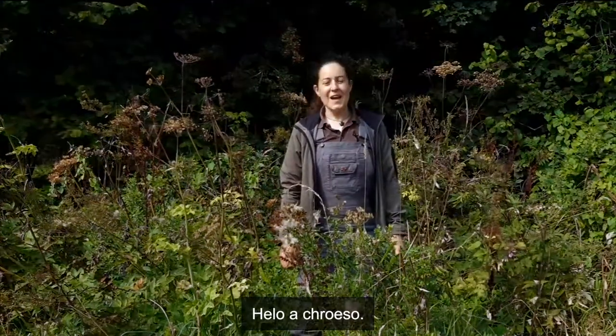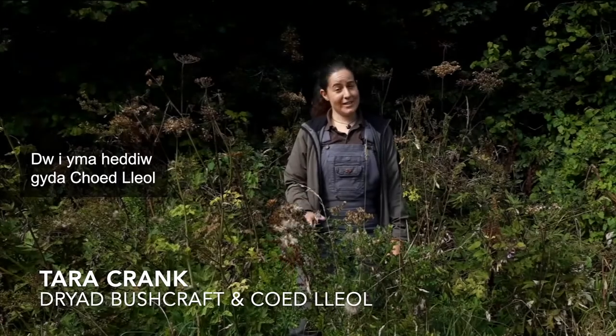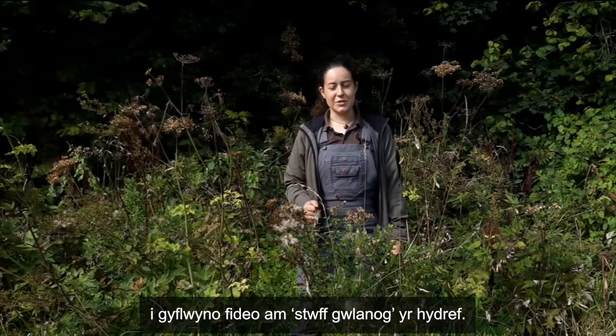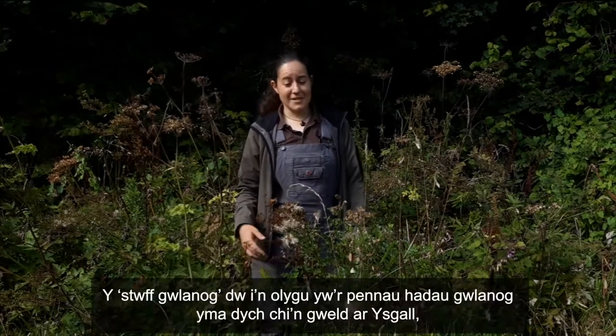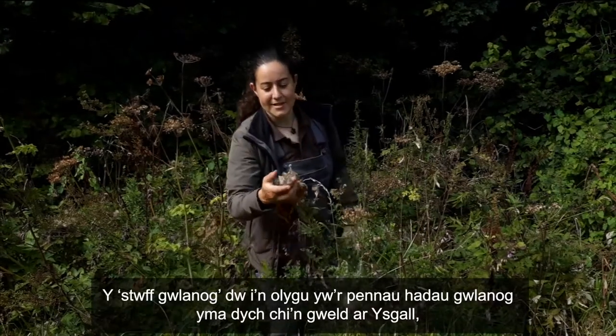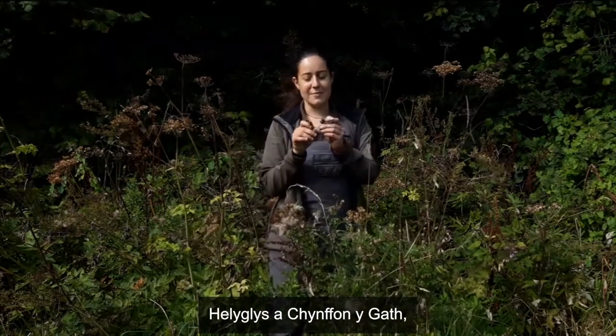Hello and welcome. I'm Tara Crank from Dryad Bushcraft. I'm here today with Coetleol, part of the Smallwoods Association, to bring you a video on autumn fluffy stuff. By fluffy stuff, I mean these downy seed heads that you get on thistle, willow herb, and also reed mace — greater reed mace.